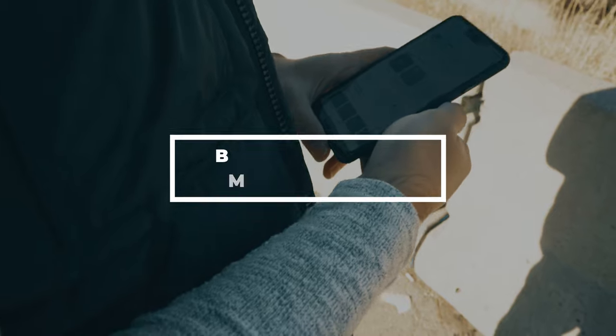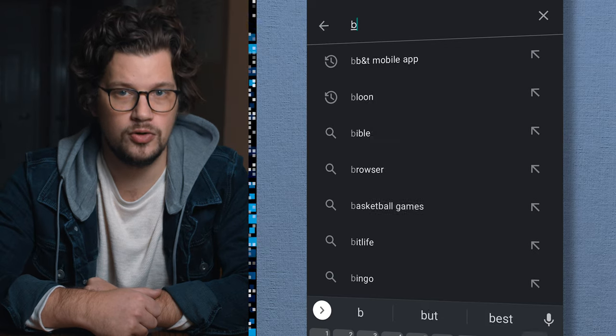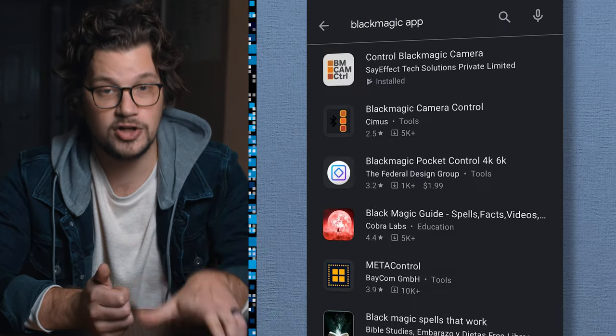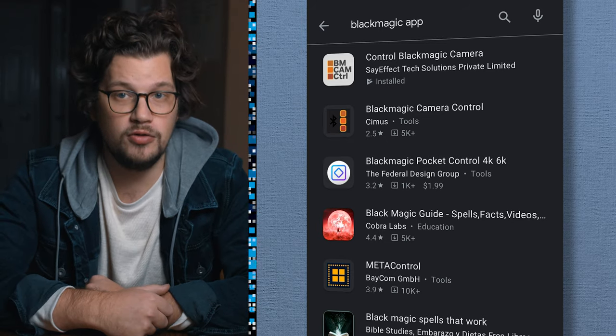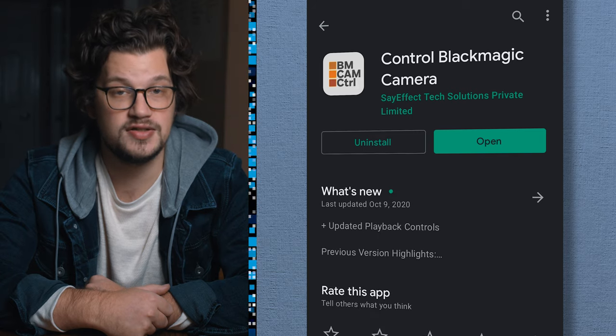What about options for those anti-Apple folks like me out there? At the time of this video, there does not seem to be an app developed directly by Blackmagic for Android devices. But despite this, a quick search on Google Play gives you a couple of options from third-party developers. In fact, I'm actually using this app for making this video today. The most popular and well-reviewed app from the bunch is from SayFX Tech Solutions, which costs $6.99.